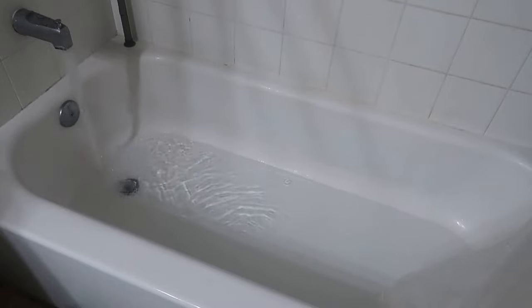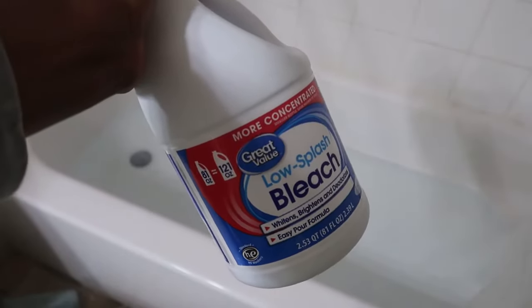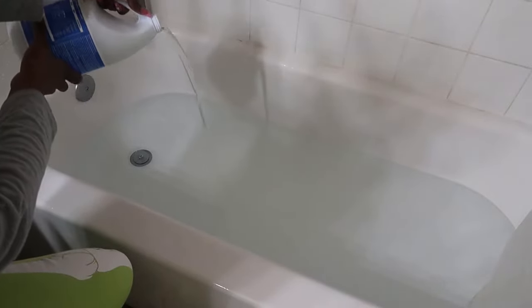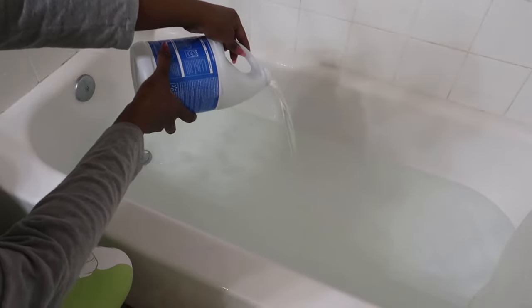First things first, you'll need a bathtub or some form of plastic bin or bucket. I'd suggest a bathtub just because jeans are pretty long. Any type of bleach will work — there's no specifics — just make sure you have at least a gallon so you have an ample amount for your project.